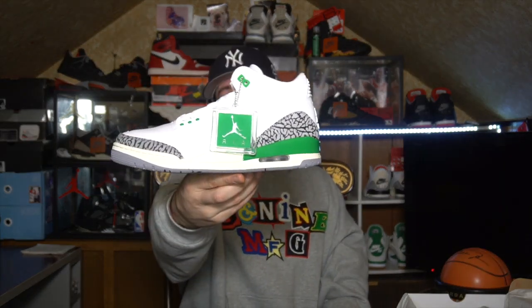Thank you guys so much for tuning in — I truly appreciate you from the bottom of my heart. Stay tuned for tomorrow's video for the review and on-foot of the Air Jordan 3 Lucky Green. I'm super excited about that. Thank you guys for tuning in day in and day out. Until next time, it's your man the son of a man — we're out, peace.